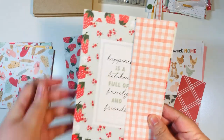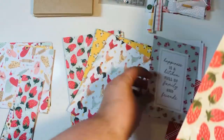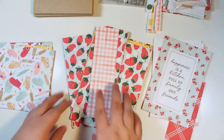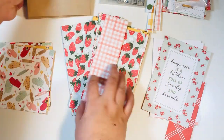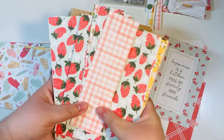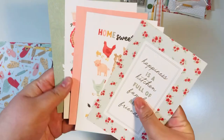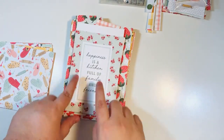I'm going to divide the scrap strips as evenly as I can between the two albums. I'll set this all aside — I've got my bases, all my papers — and I'm going to be adding in those four by six cut-aparts because I'm going to use all of them for this project.